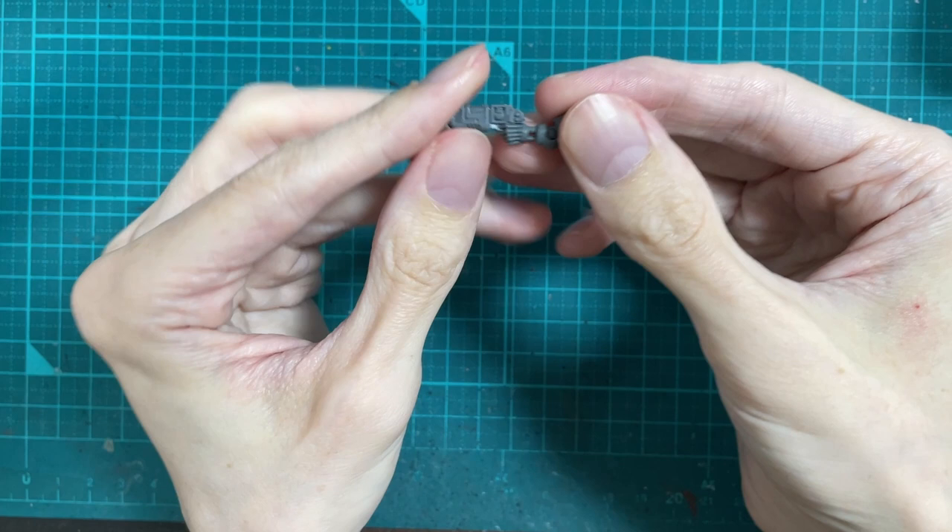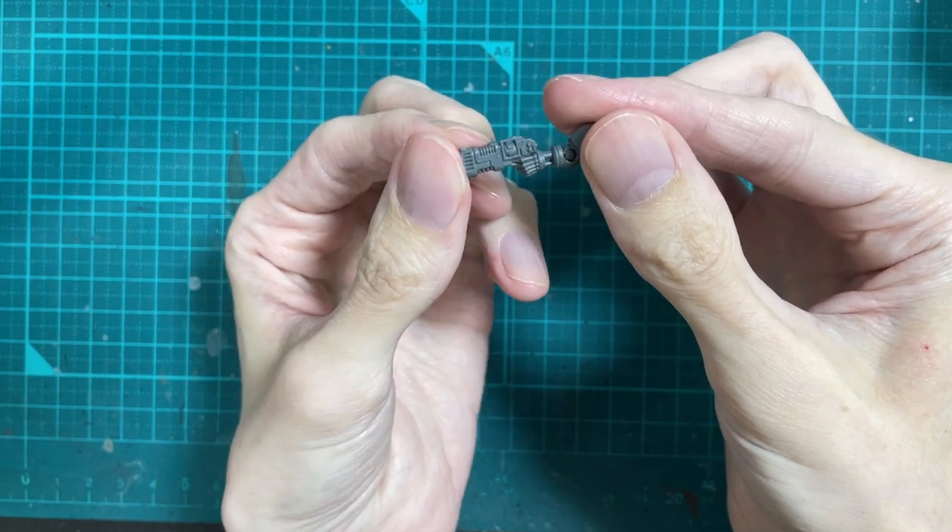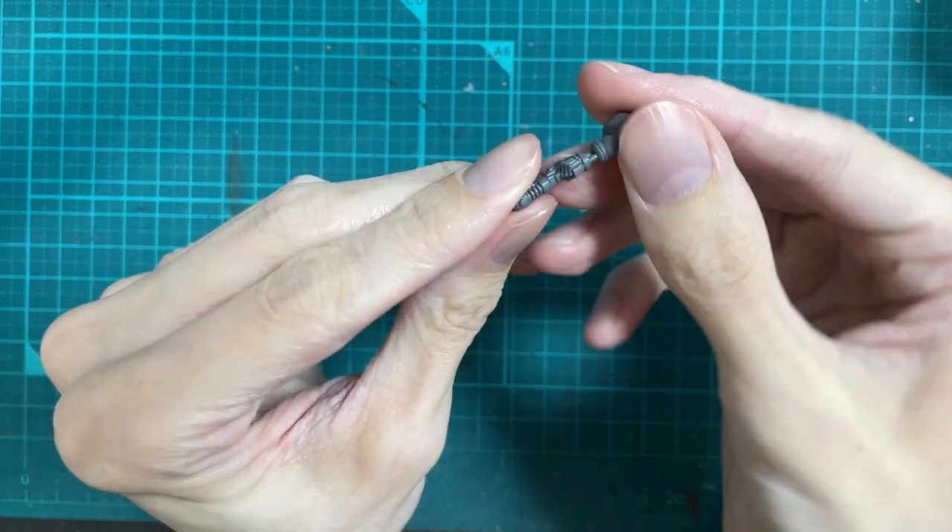The first thing I like to do is have a look through my bits collection and see if there's anything that jumps out at me, grabs my attention and gives me some ideas. I was playing around with the other bionic bits and this space marine arm looked like it would fit.